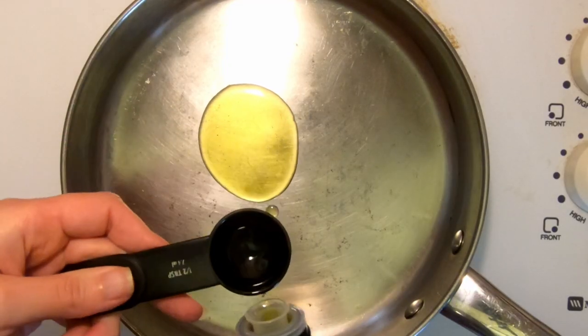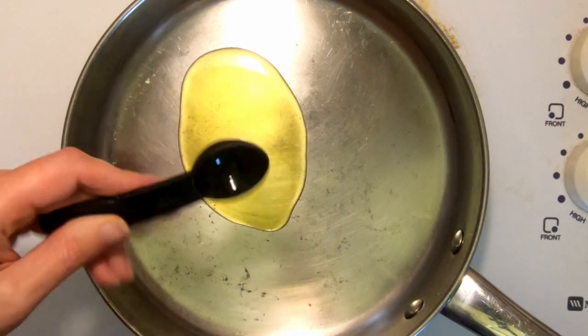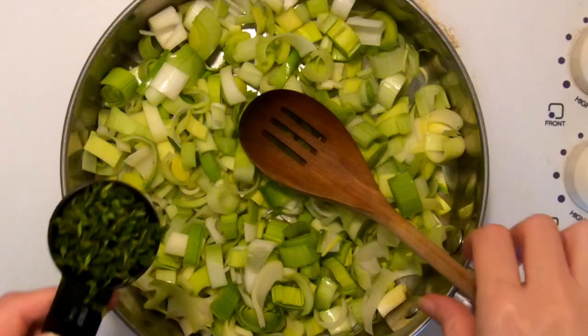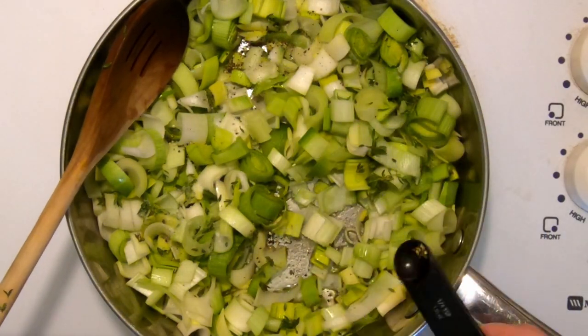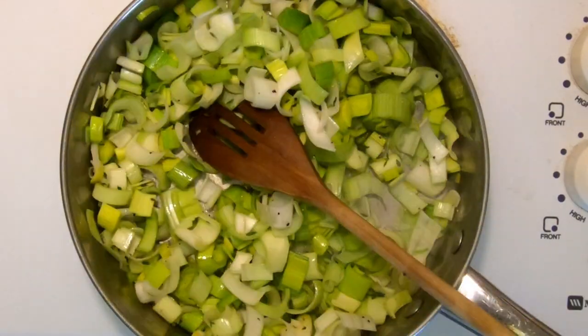I have a large sauté pan and I'm just going to add one and a half tablespoons of olive oil and heat it up over medium heat. Then I'll add my chopped leeks to the pan along with a tablespoon of fresh thyme, half a teaspoon of salt, and a quarter teaspoon of black pepper. Cook that until the leeks are tender, which should take about 10 minutes.